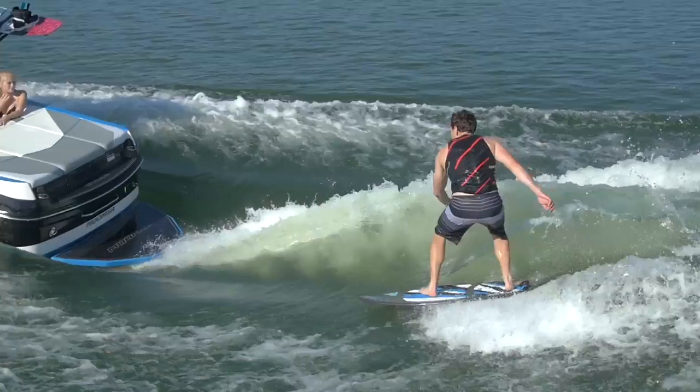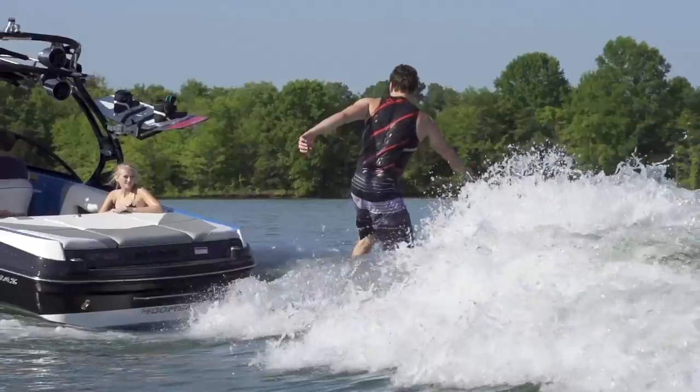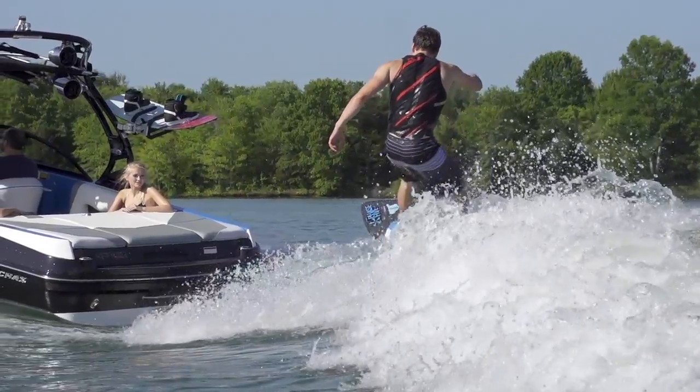I highly recommend it. I noticed a big difference between Moomba this year and last year in the wave attitude, and it's all because of the new wake plate, which is way bigger than before.